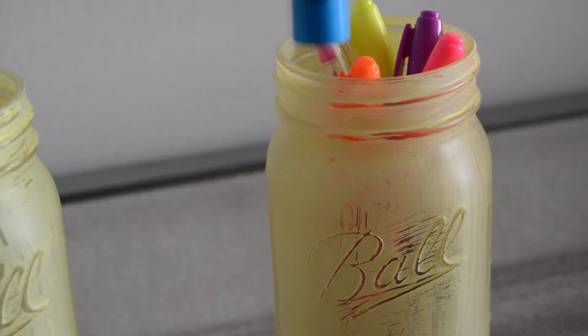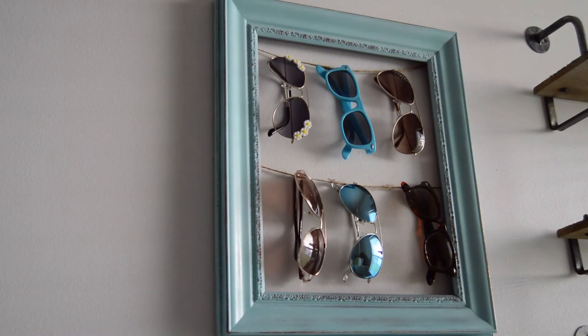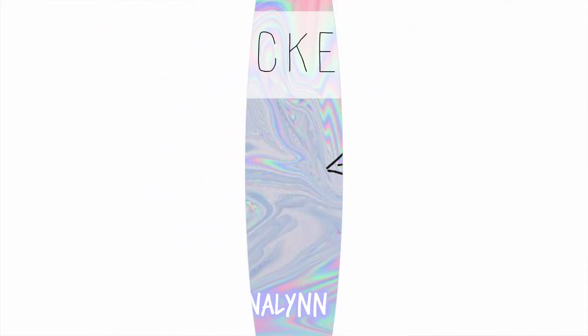I hope you guys enjoyed this video. If you did, make sure to give it a thumbs up. If you guys try out any of these DIYs, make sure to send me pictures on Instagram or Twitter using the hashtag DIY with McKenna, and I would love to like and favorite them.